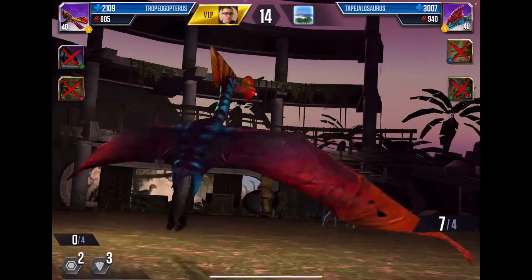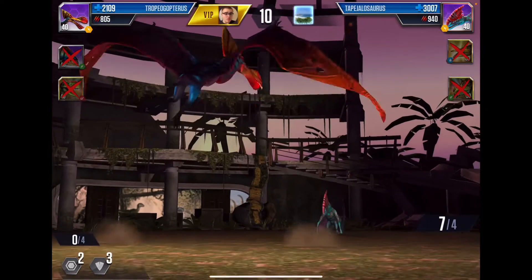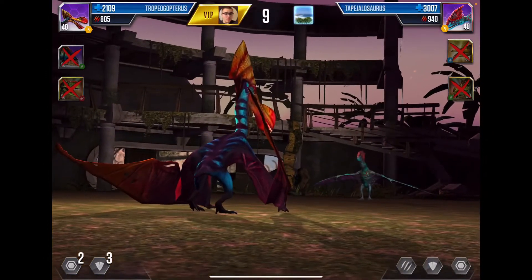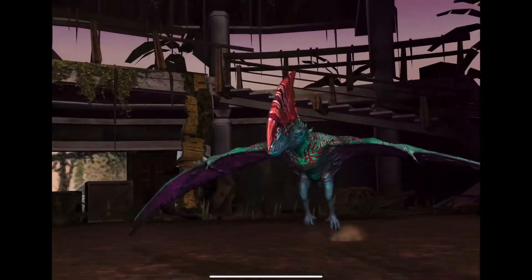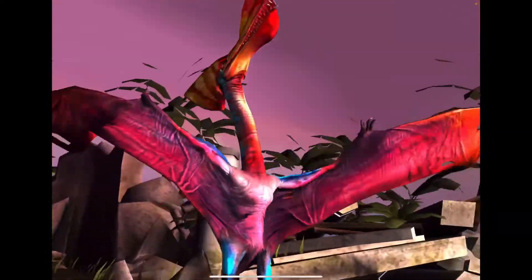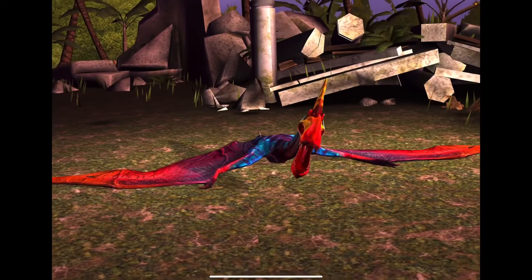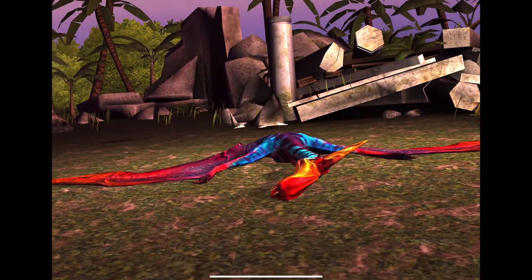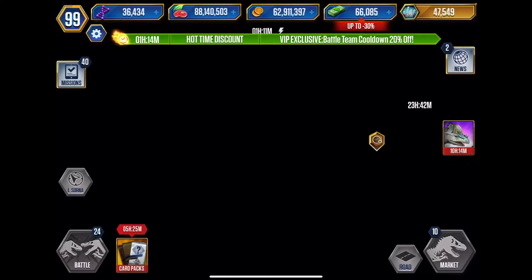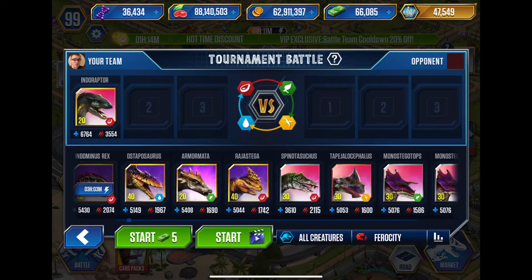I really did regret it — we had seven. For the next round we're gonna throw in an Indoraptor just so we can guarantee a win. Let's jump in and put in a level 20 Indoraptor. I'm happy I have so many of them.